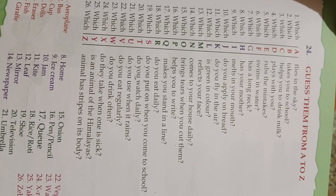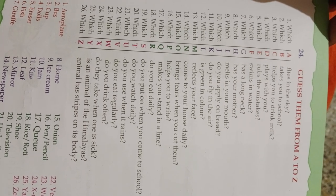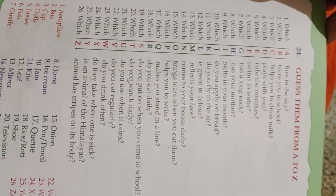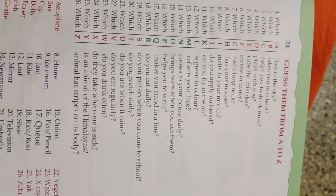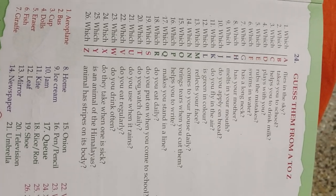Which X do they take when sick? X-ray. Which Y is an animal of the Himalayas? Yak. Which Z animal has stripes on its body? Zebra.